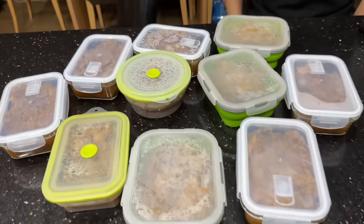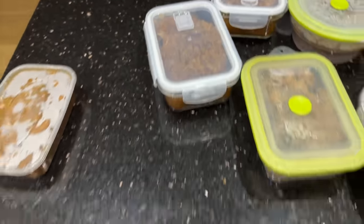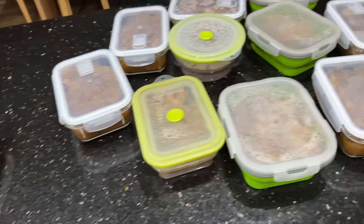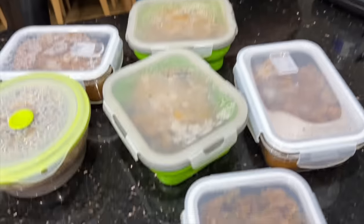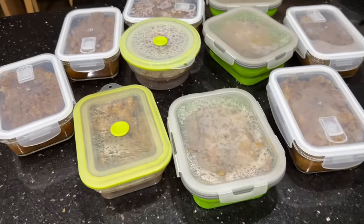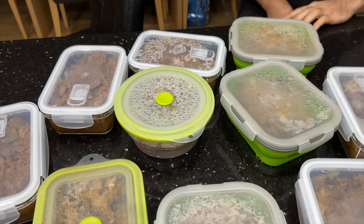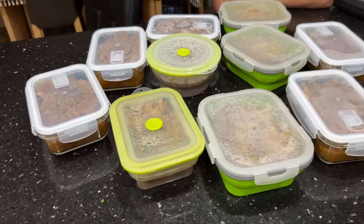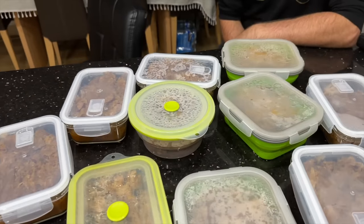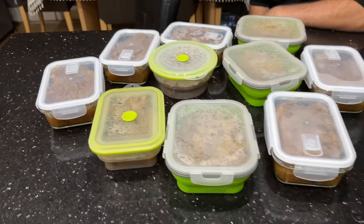Here is all my bigos — look at it! I have so many dinners now to freeze. Well done, my brother! I was watching and doing it with him, so now I can do it myself. He makes it so good, though, that I wanted to see exactly how he makes it.